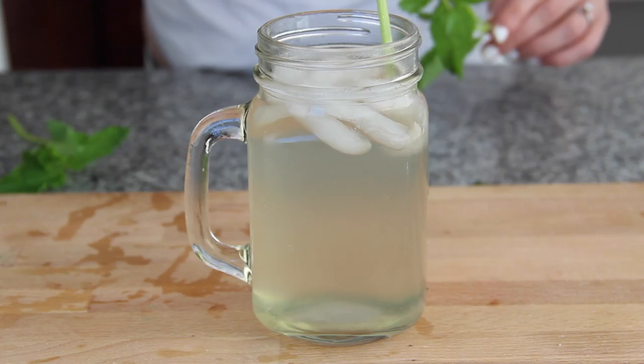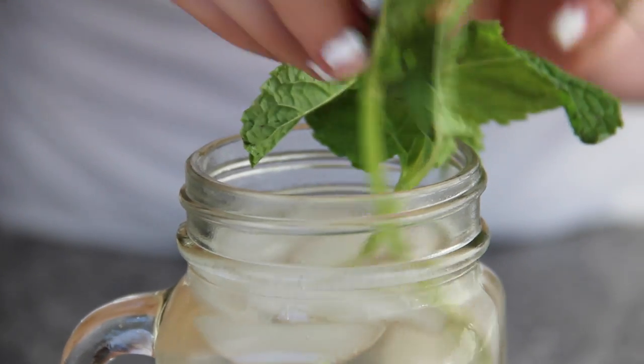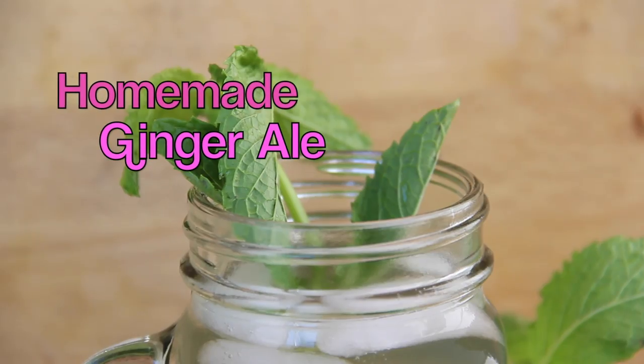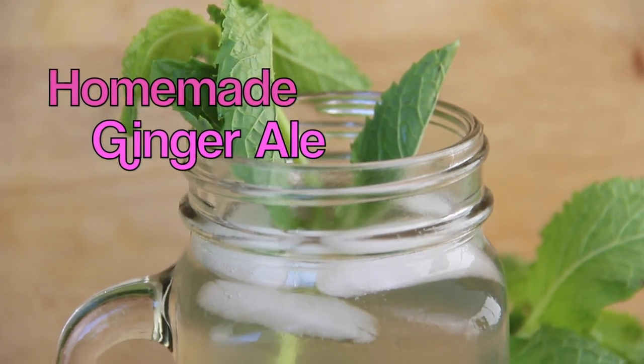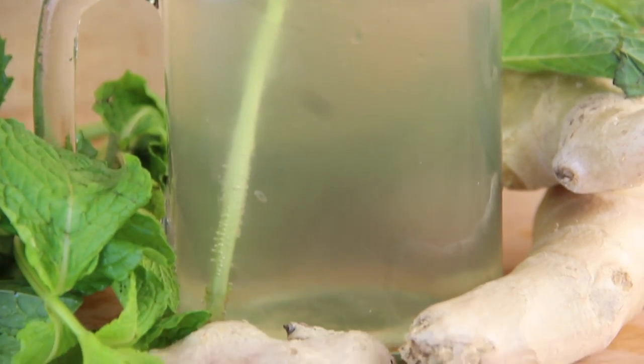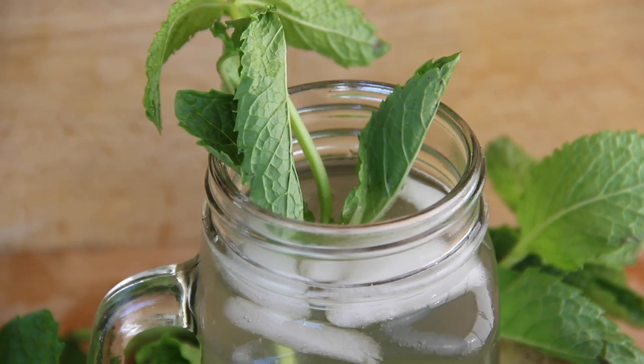The mint leaves are for garnish and to make your drink look nice. This is so amazing — and just so you know, the ginger ale syrup that we made, the simple syrup, will last you a month.